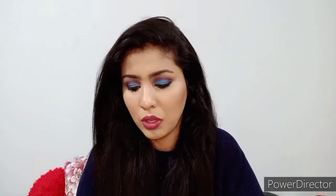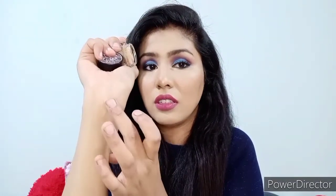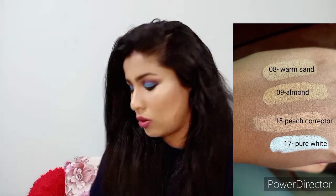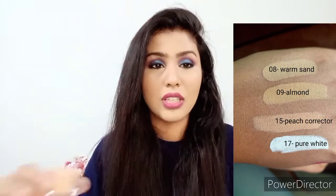So the first shade is 08 Warm Sand. You can see my vein right here — and look how this concealer covers it. It's a very full coverage concealer. This color is perfect for my skin tone, but for a brightening effect I've also used Almond mixed in.